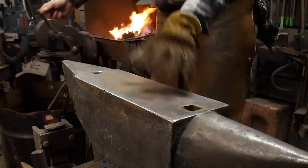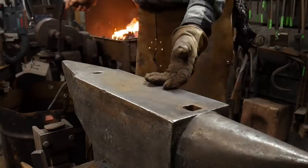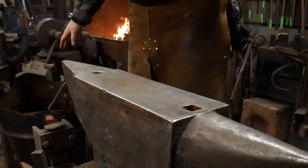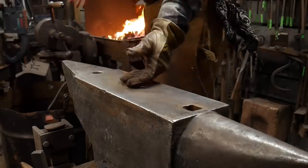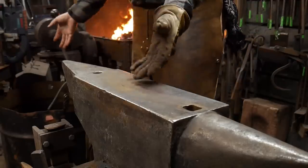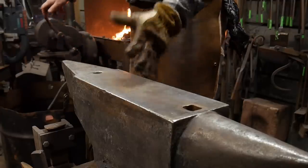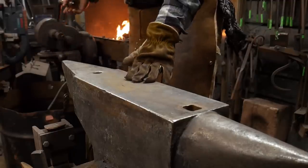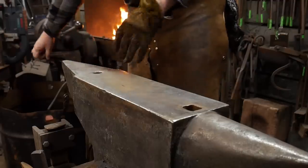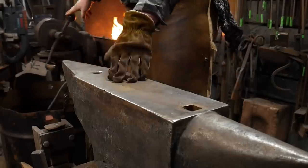I'd like to mention that making bowls, dishes, or vessels like this with fold forming can be quite lucrative if you're doing blacksmithing as a business. You can get somewhere in the range of about $150 all the way up to $750 for a standard fold form bowl of this nature. Now this size here, I would recommend selling it for somewhere around the $200 mark, $250 if you're in this for the market.